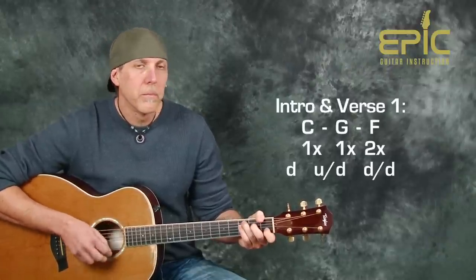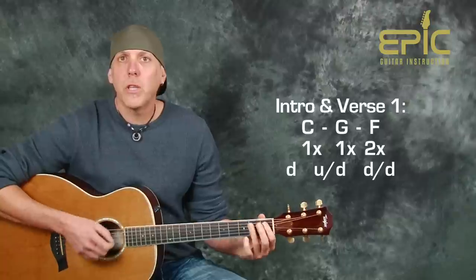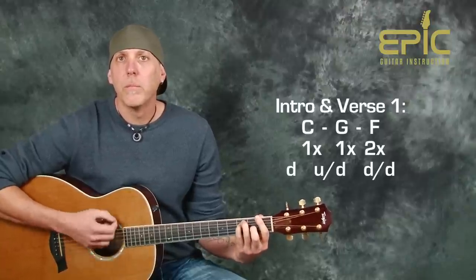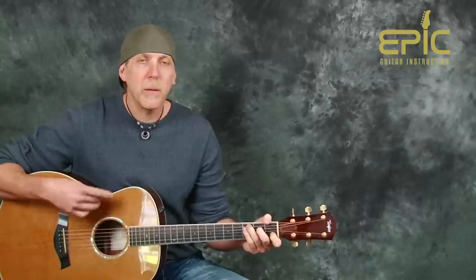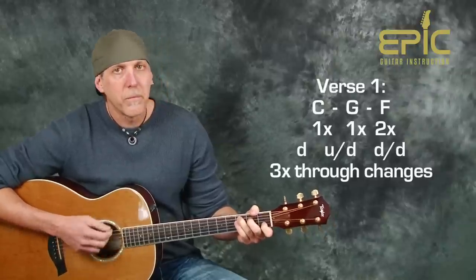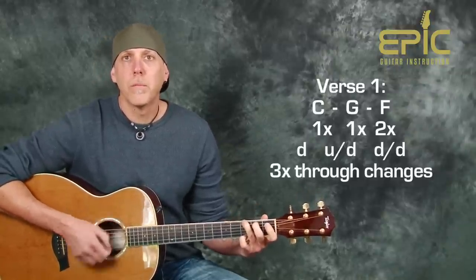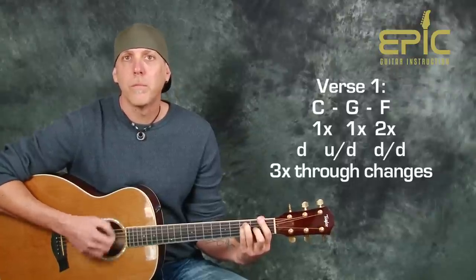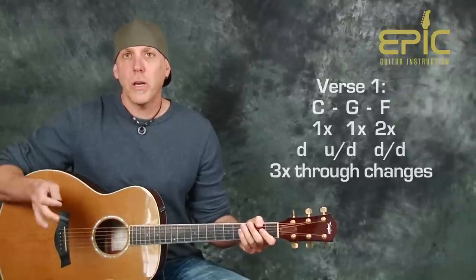Here it is on the C chord, then to the G, then to the F — two times with the F. And it goes right from the intro into the first verse, 'now that she's back in the atmosphere.' You're going to play those same set of changes three times, then repeat that two more times.